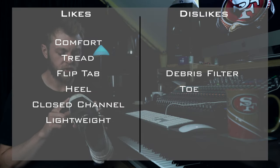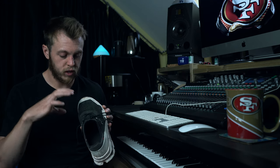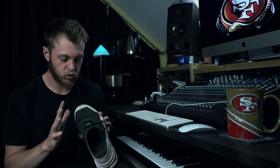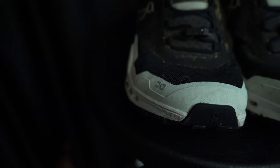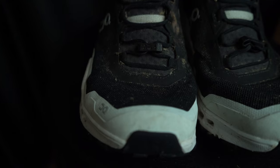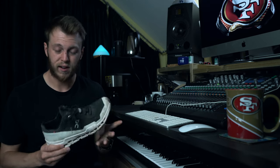My other dislike is the toe box — it just feels a little bit cramped, which is a shame. This isn't a problem I've had with any other On Running shoe. They usually use their star lacing system on shoes like the Cloud Flyer and Cloud Stratus, which allows the toe box to be wide while hugging your midfoot. Whereas this just tapers a little bit too much at the front for me and my little toe gets a little bit squashed in. It detracts from that comfort a little bit. I don't really get blisters, but if I do get any it's always on my little toe. I just wish it had a slightly wider toe box.